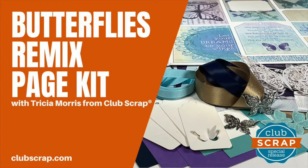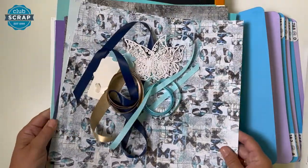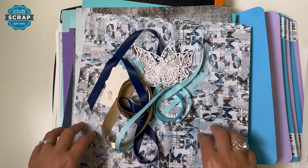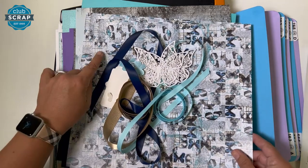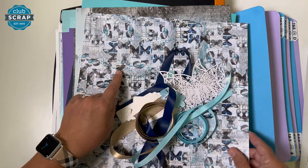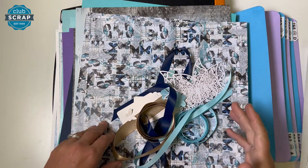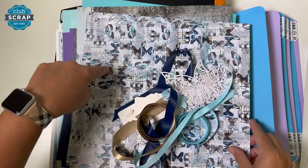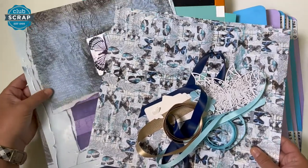Hi, I'm Tricia at Club Scrap, and this is the Butterflies Remix Page Kit Workshop. Welcome! So glad you're here with this beautiful collection. This is a remix — we've done this Butterflies kit once before. It was a big hit and sold out very quickly. We had a few of these prints left and took them to the expo for a make-and-take when we were in Michigan.